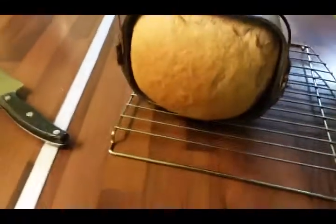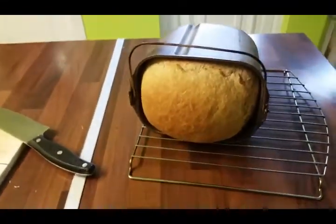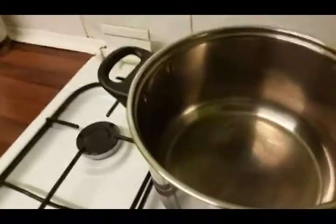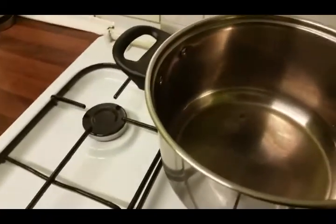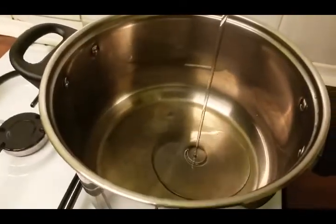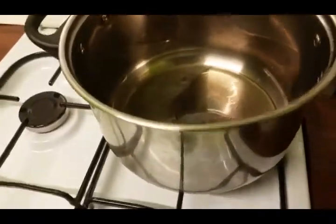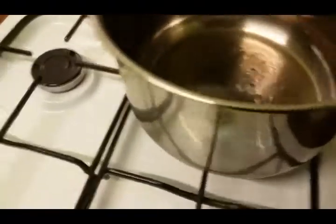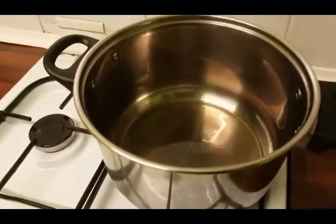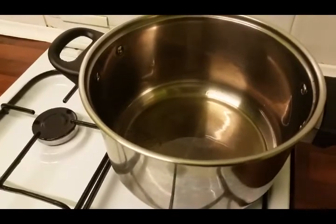I can't resist showing you my homemade bread — homemade soup and homemade bread, it's going to be awesome! Here's the pan, I've been heating it. I'm going to add some oil — you don't want too much. You can use butter if you prefer. I'm going to add my onion and cook for 10 minutes.